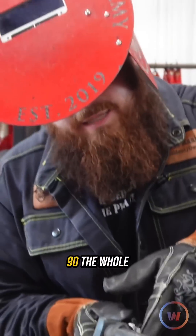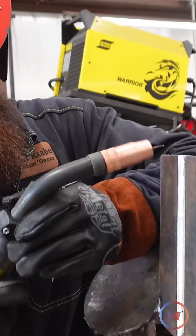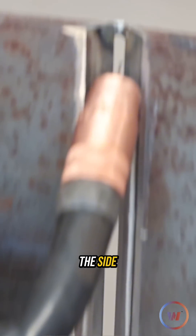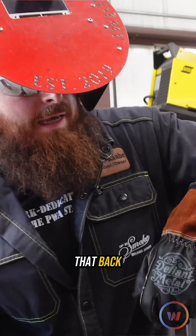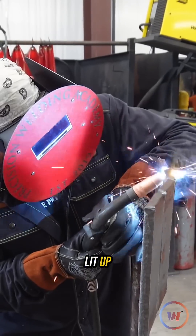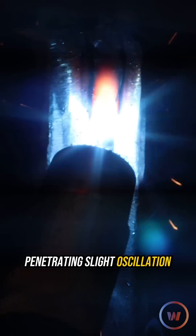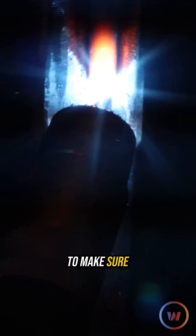Uphill I stayed at 90 the whole way, just pushing that puddle through. With downhill now I'm going to kick that gun down a little bit, about 15 degrees, and just stay right ahead of that puddle. I'm going to stay off to the side, make sure I see that puddle the whole time, and I'm going to watch for those sparks to hit that back end. Once I see those sparks on the back I know I'm penetrating. Slight oscillation — nothing crazy. You don't let that puddle do all the work; you just got to make sure you're staying ahead of it.